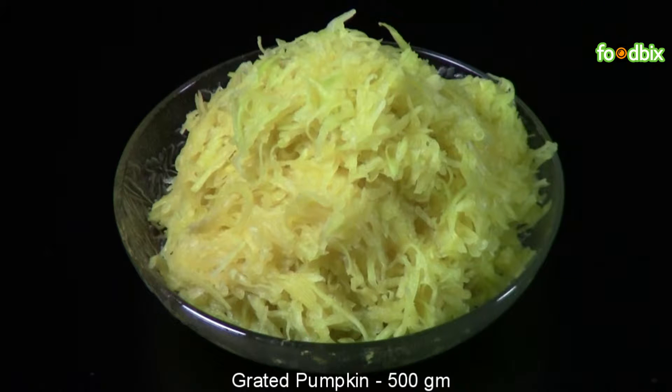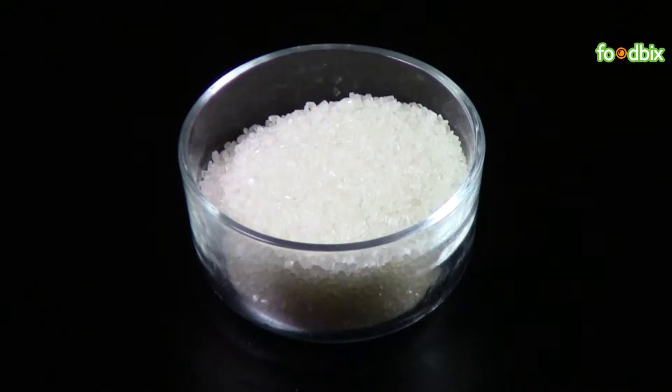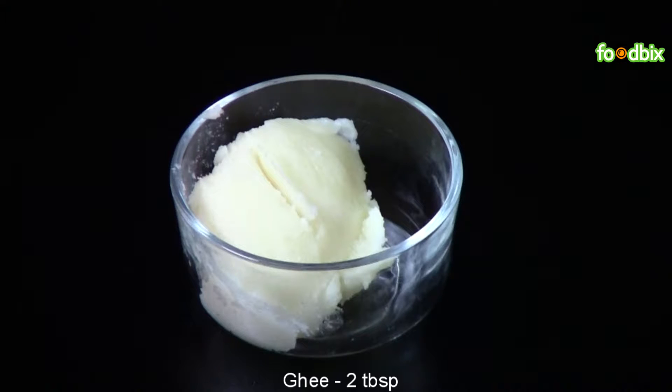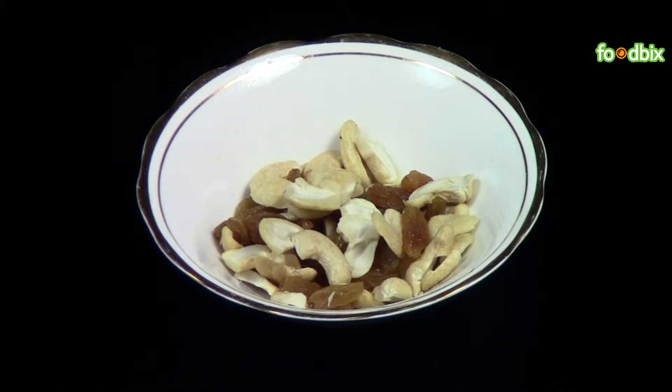500 grams grated pumpkin, 100 grams khoya, 200 grams sugar, 2 tablespoon ghee, half teaspoon cardamom powder, half cup chopped dry fruits.